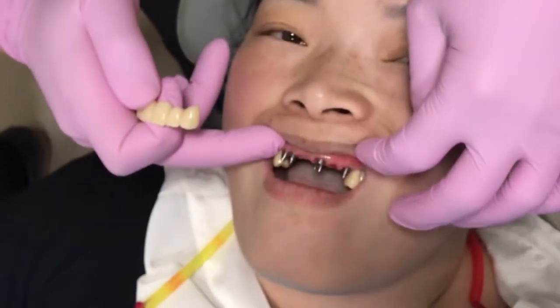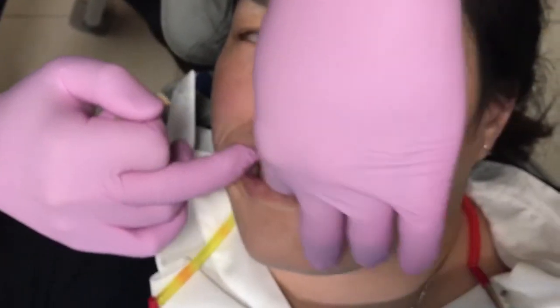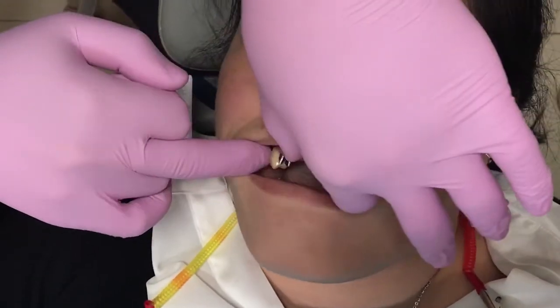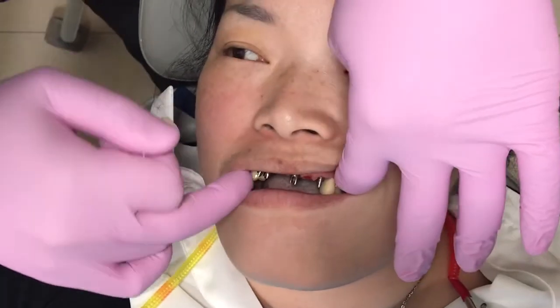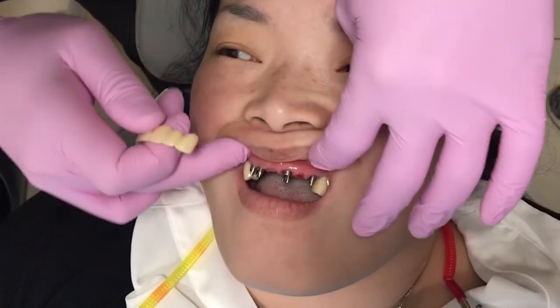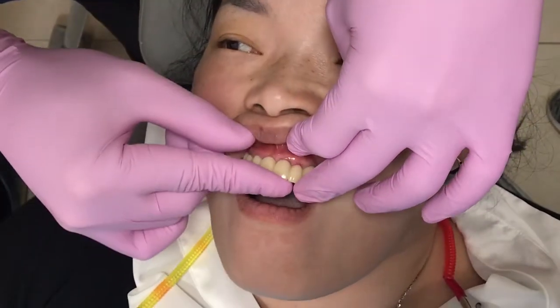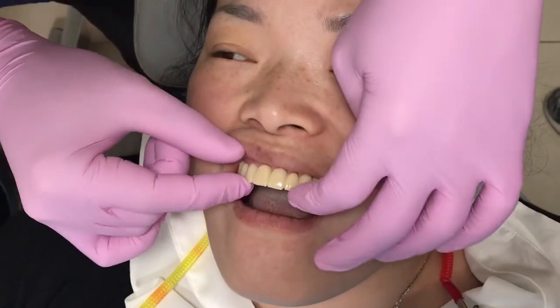As you can see, there are four abutments. Posteriorly, there are four implants on the right side and four implants on the left side, and four implant crowns. In the front, there are four implant abutments, and this is the final restoration.